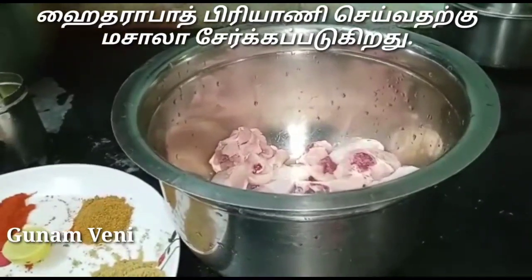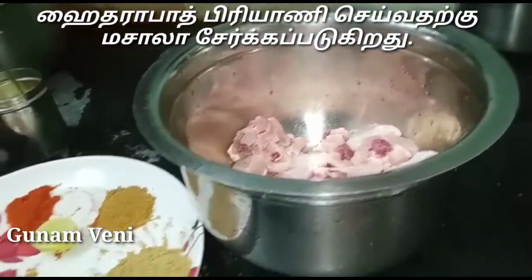Hi friends, we are going to see the Hyderabad Biryani and chicken 65. Let's see what the masala is going to be done.